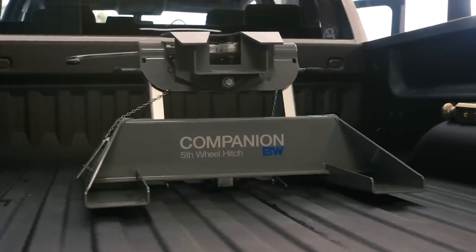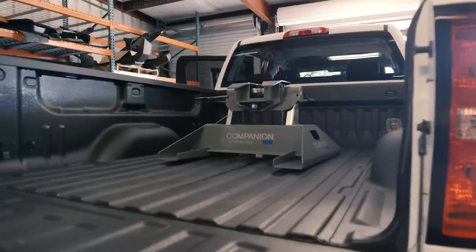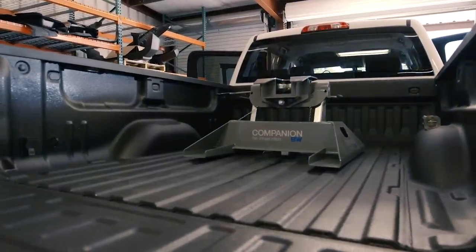All you're doing is turning your gooseneck into a fifth wheel with no modification. You have to have a gooseneck to run a Companion, but that's how you get the best of both worlds. You already got a gooseneck — the Companion bolts together, sits over here on your shelf until you need it. You just drop it in and go.